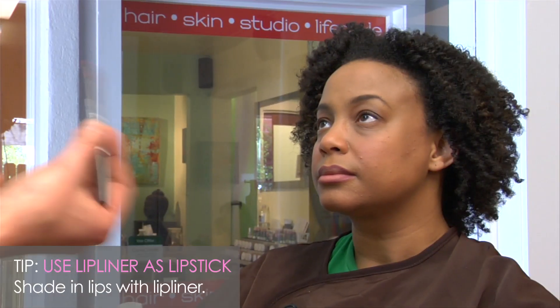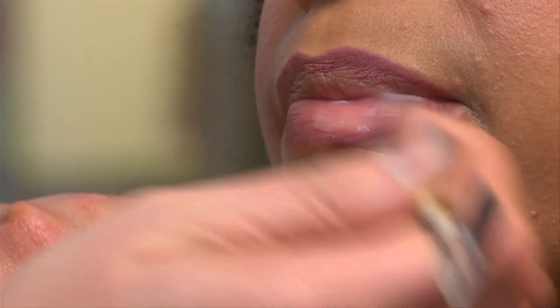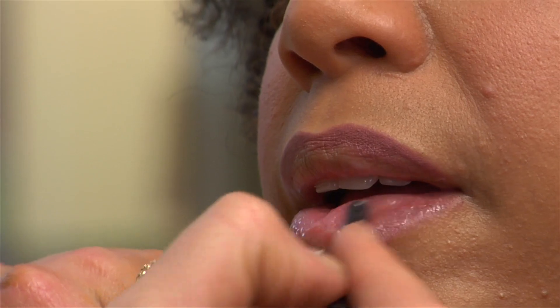What's great about lip liner is it can also mimic as lipstick. So what I'm doing is I'm just shading it through your lip as lipstick. Once I'm done with my shading, I'm actually going to skip the lipstick and go straight to a gloss because I still want your lip to be nice and soft.